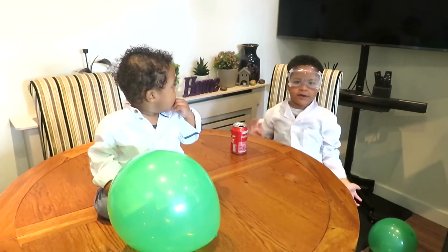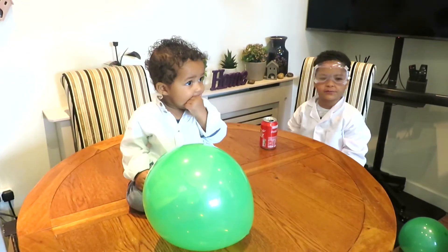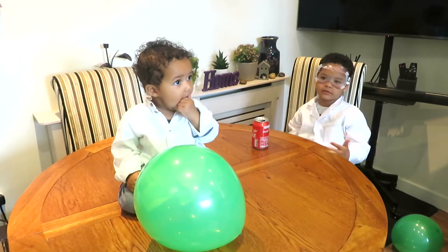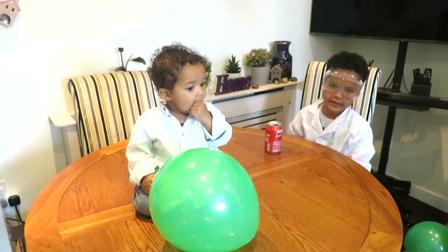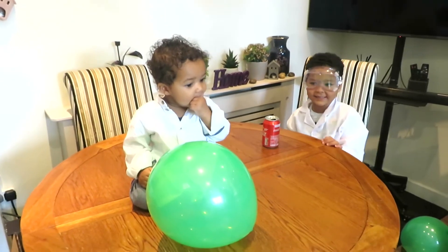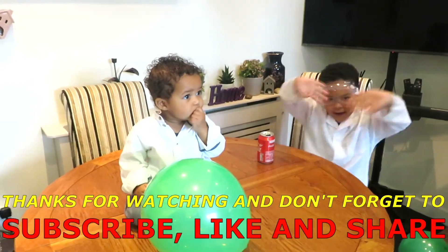Thanks for watching. If you want to see some more videos, please subscribe to our channel. Don't forget to hit the like button and don't forget to hit the notification bell so you can see me in any new videos. Bye!